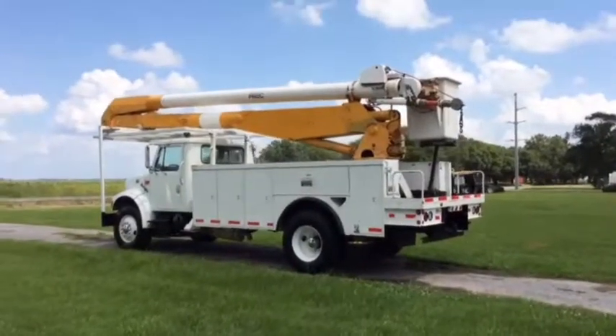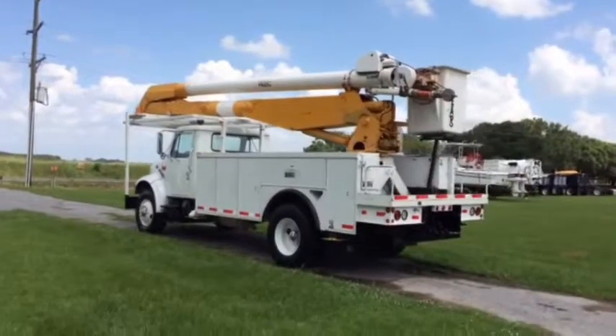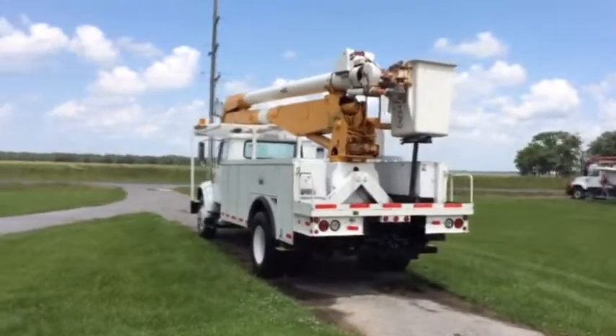Walk around the side here. You see it's got that nice Altec body on the back of it. That's that AA-755L Altec boom on the back of it. That's a 55-foot platform height, 60-foot height from the ground right there.